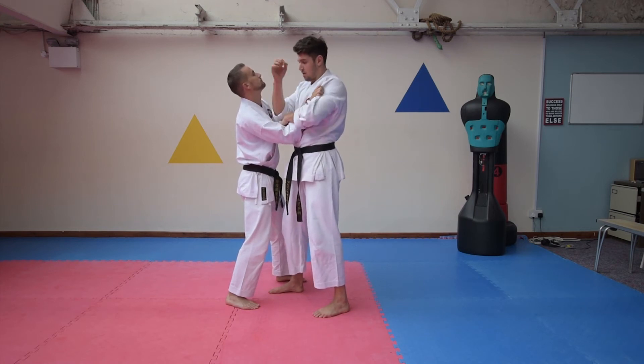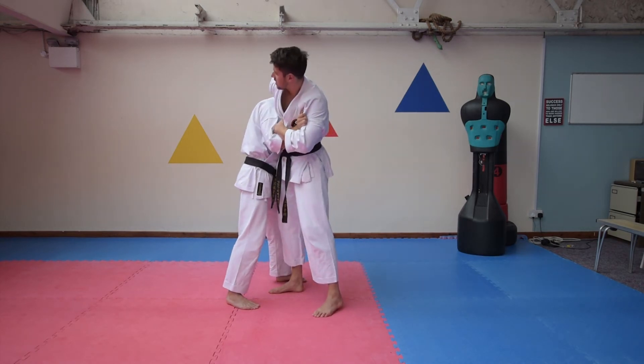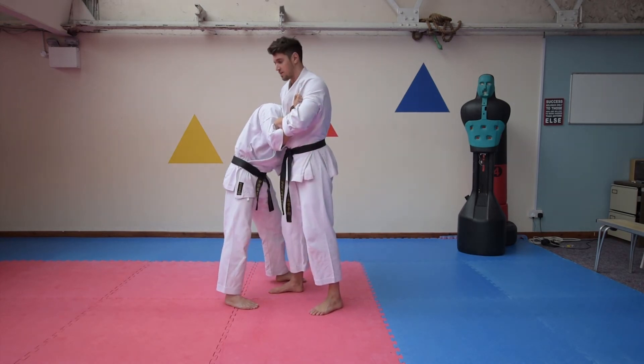This next part in the sequence is snaked round here and underneath.